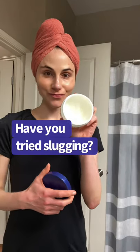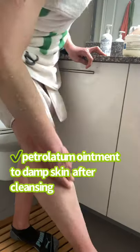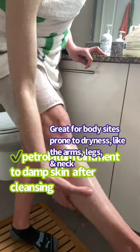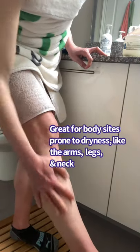There's a good chance you've heard of slugging, the trend where you slather petrolatum all over your face, but don't forget you can use it on other areas of the body. I suggest applying a petrolatum ointment to damp skin on the extremities like the arms and legs. This is where dryness and irritation are common.